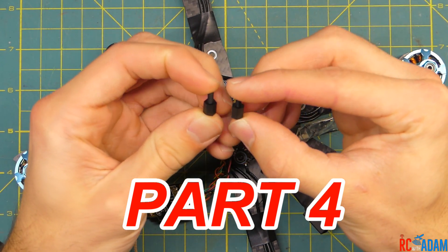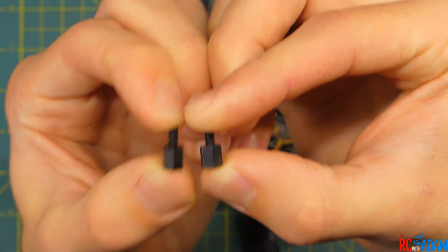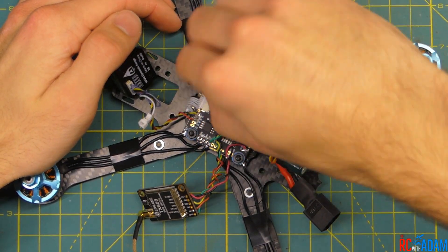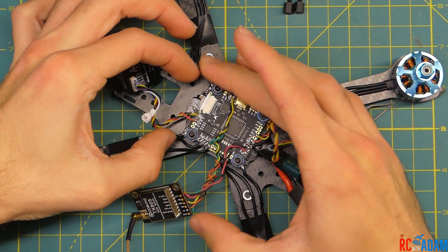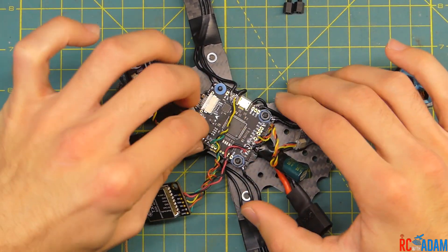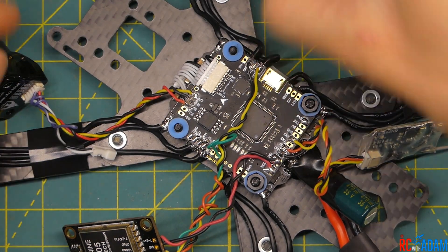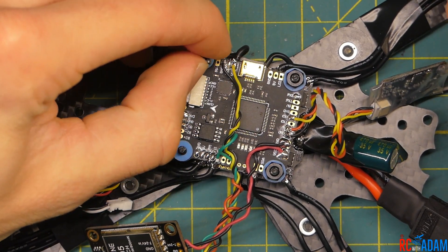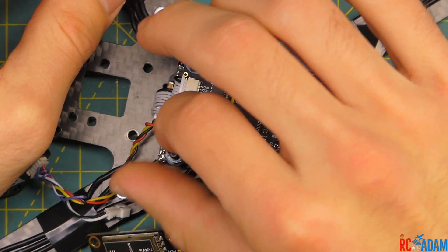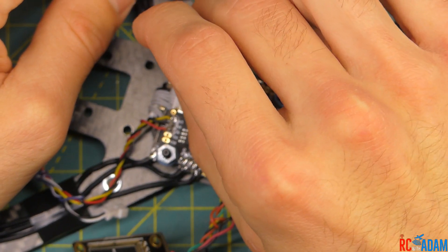You'll notice that your frame came with these little standoffs for a flight controller. What we're going to do is take those two standoffs — that's what those are called, standoffs — and remove these little nuts here on the front of our flight controller stack. Then we're going to thread on these standoffs, putting one on each side. All of this is totally optional and up to you and how you want to configure things.